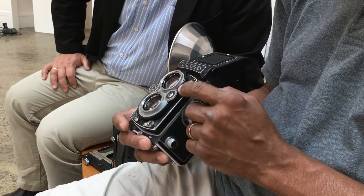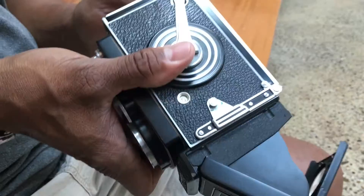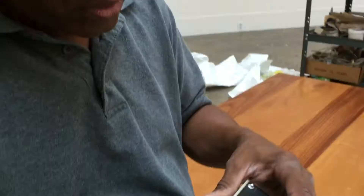Where did you put the film in a camera like this? With this, where you put the film is here — and does this pop open?